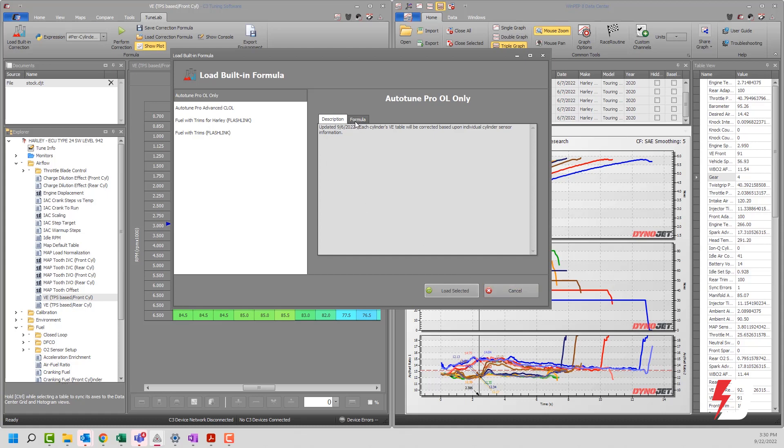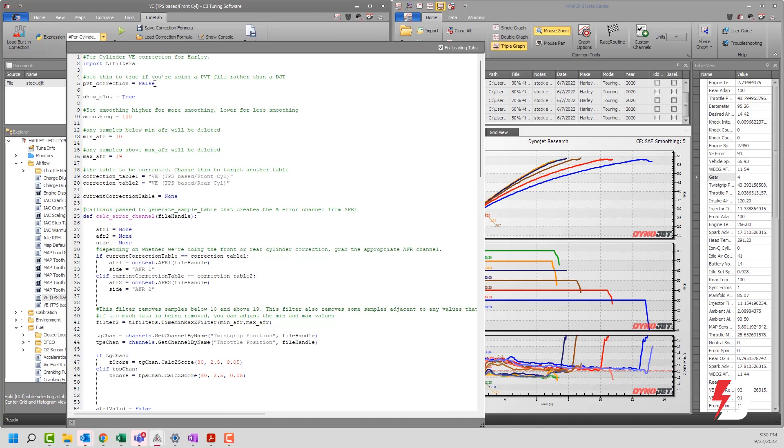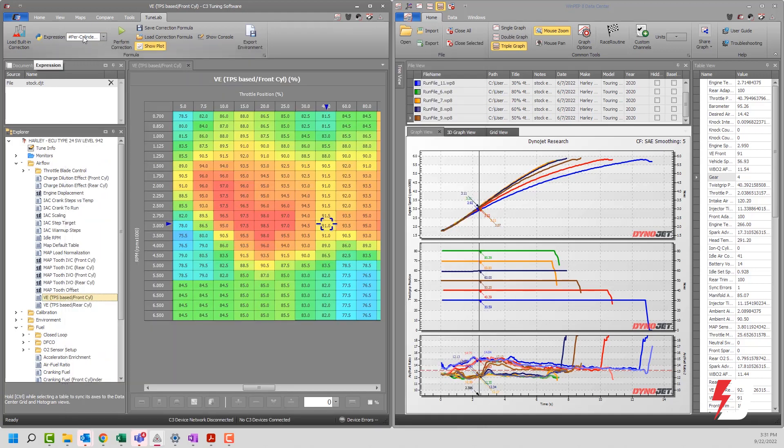If you need to edit those items, just click cancel, then click this expression button and it opens up in a table editor. You can change values there — for example, set the PVT flag to true or false depending on your file type. Click away from the editor to commit changes. If you want to save, click Save and then load it. You can name the file accordingly: 'I'm working with PVTs today' or 'I'm working with DJTs today.'